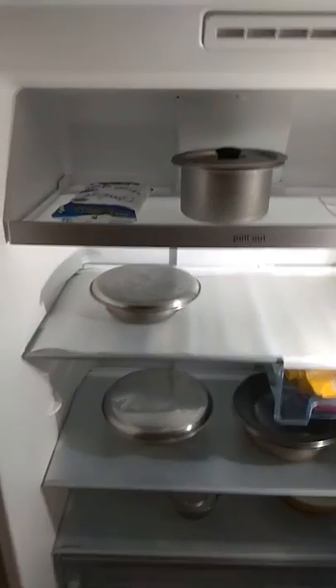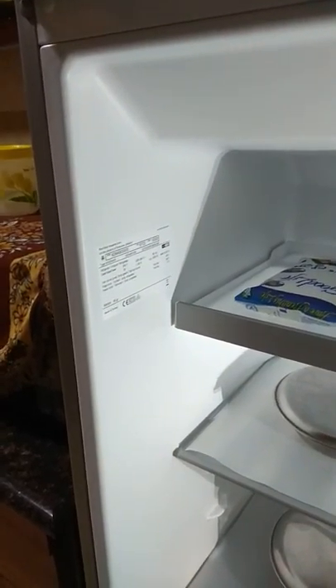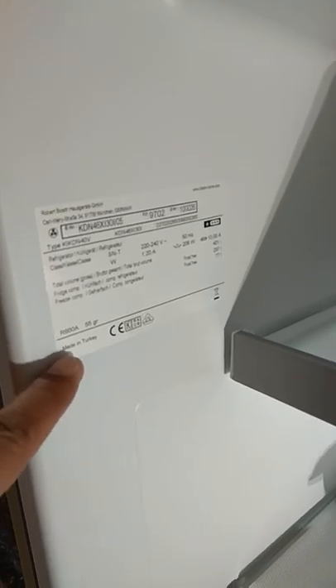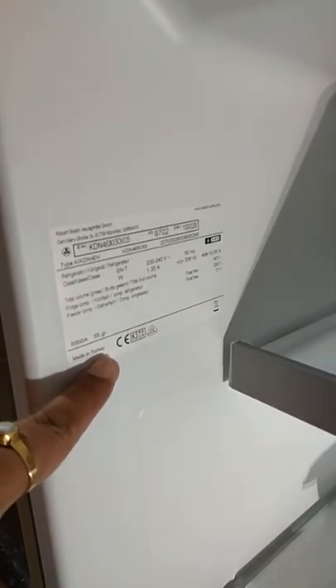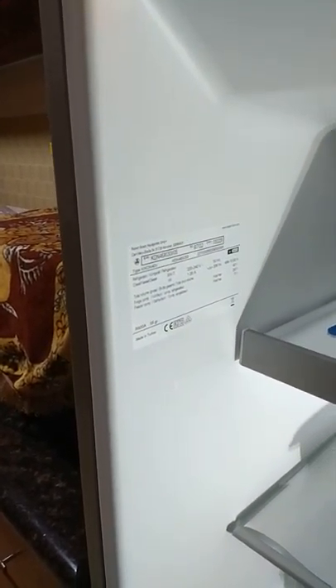Now, this is an imported model, imported from Turkey — as you can see, it's made in Turkey. This is part of Bosch's global portfolio. If you go to Europe, America, or Australia, I'm sure you would find a similar product coming out of the same factory.